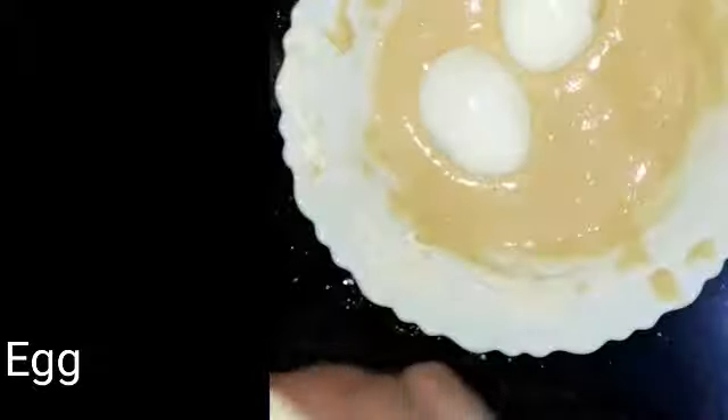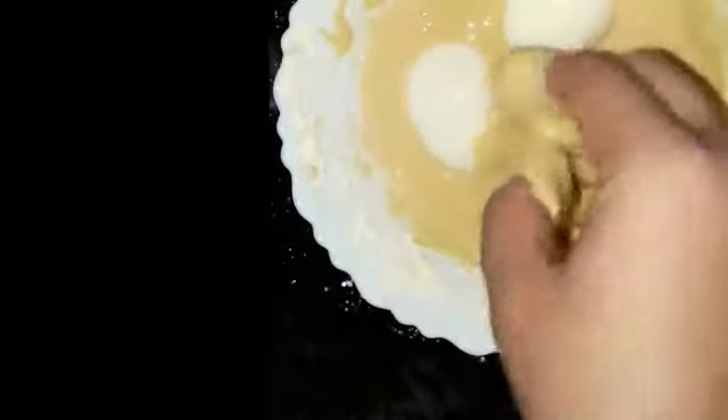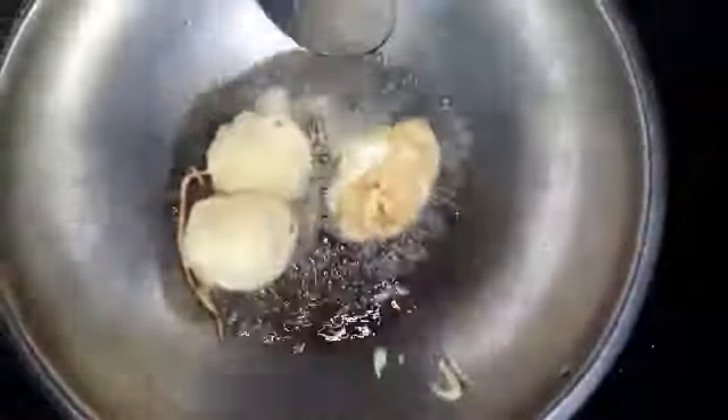Mix it with 3 ingredients. Now I have to add 2 pieces, and then I need to add 1 piece of butter on the sides.